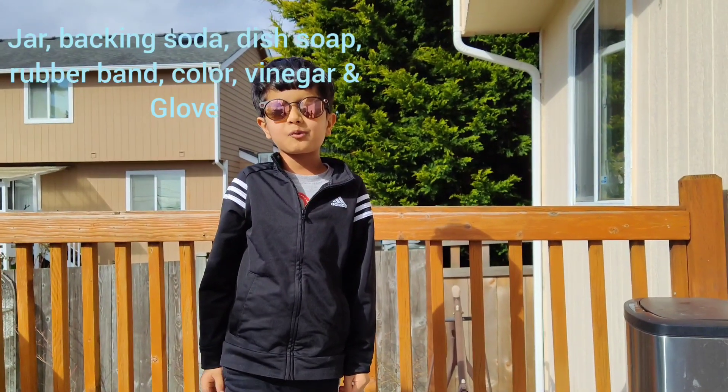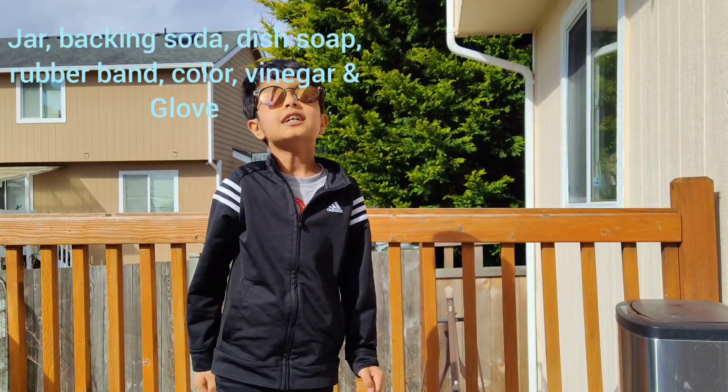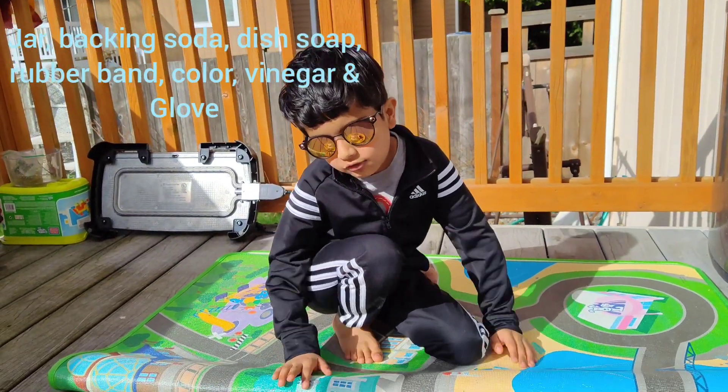Hello friends, so today I'm going to make fizzy hands. So there are a few things we need.